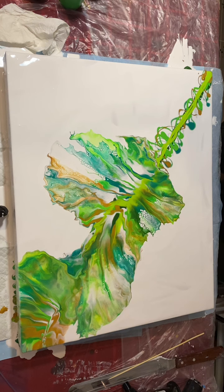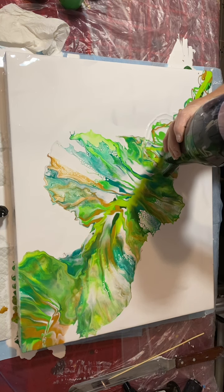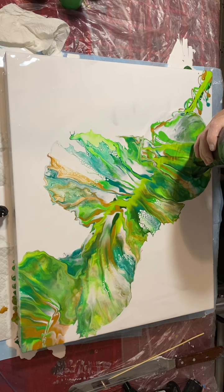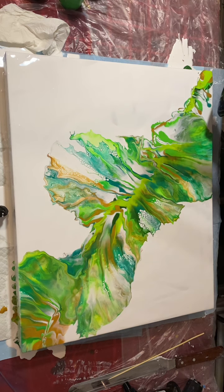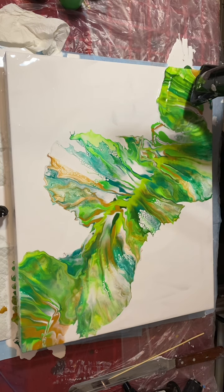You can't tell with the video, but it's got a lot of shimmer in there — it's from the metallics. Makes them really pretty.